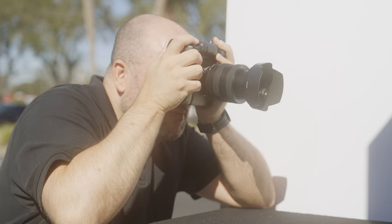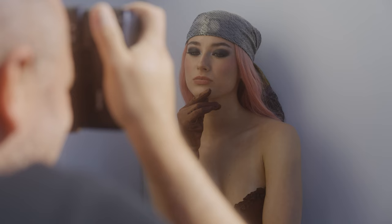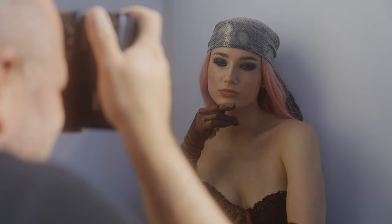I typically love using prime lenses for my portrait work, but I really fell in love with the ease of using a zoom lens. Given that I wanted to get some different crops, I ended up using the new Sony 20-70mm f4 lens. The image quality coming from this lens and camera combo is excellent, which made it an easy choice for this shoot.